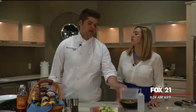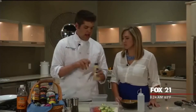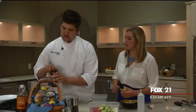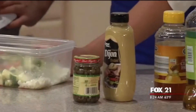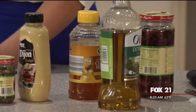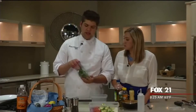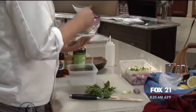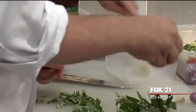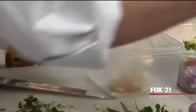Now we're going to make the dressing, and you can help me out. While I chop herbs, you're going to start mixing some ingredients. Here we have dijon mustard, kalamata olives, honey, olive oil, and capers. What's really important with a Greek salad is oregano. Put about a tablespoon of that mustard into this container, then do the same amount with honey.